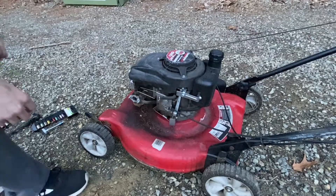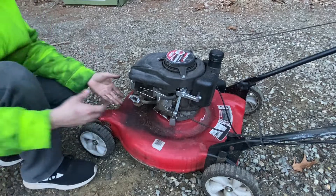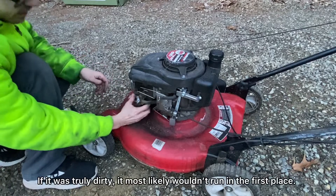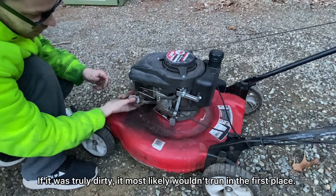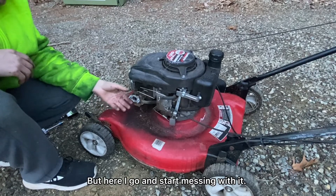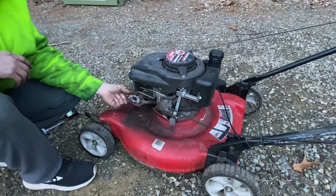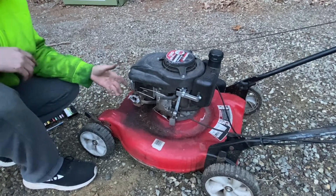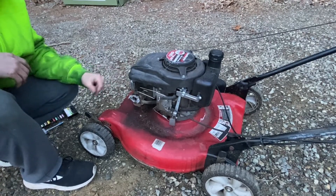I'll say this with the motor off since you probably won't be able to hear me. We took the air box off while it's running. I'm going to essentially just shove my hand or my thumb over the opening — it'll cause a vacuum to be able to suck any crud up through the bowl — and we'll see if it changes its tone or how it's running.